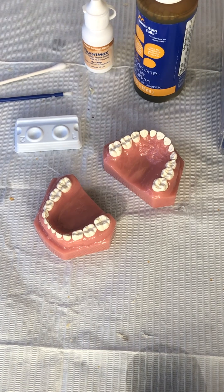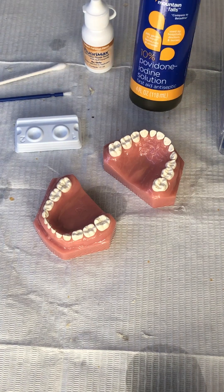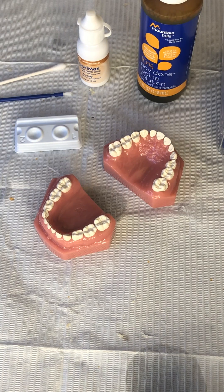Hey friends, here's everything you need to use iodine and fluoride varnish to prevent cavities.